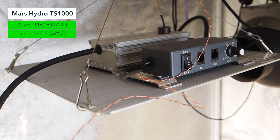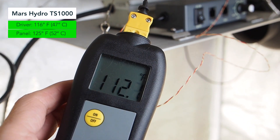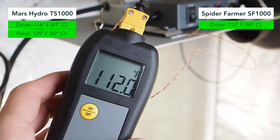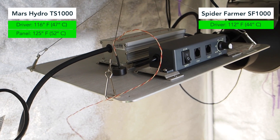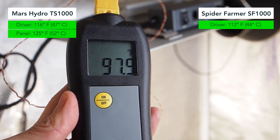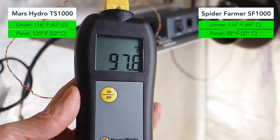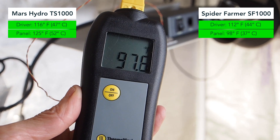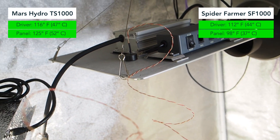Now let's take a look at the Spider Farmer's driver. We're getting a temperature reading of about 112 degrees Fahrenheit with the Thermaworks meter. And looking at the Spider Farmer panel itself, we're looking at 97.7 degrees Fahrenheit — so that's less than 100 degrees, which is surprisingly less hot than the Mars Hydro.